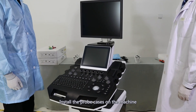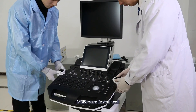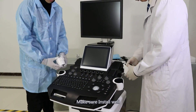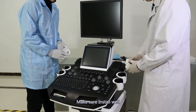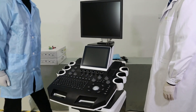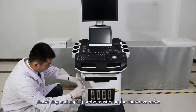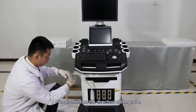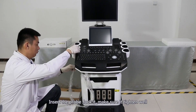Install the prop cases on the machine. Make sure to install the wire. About the prop connection: plug and unplug of the prop must be done in shutdown mode. Pay attention to the direction of the prop. Insert the prop and lock it. Make sure it is tightened.